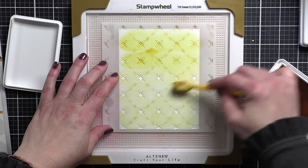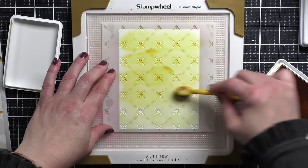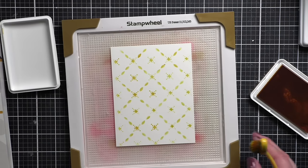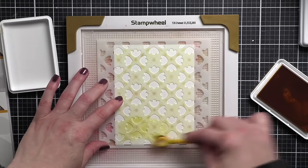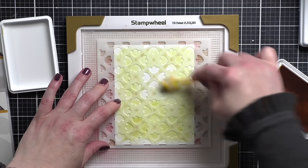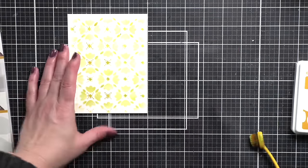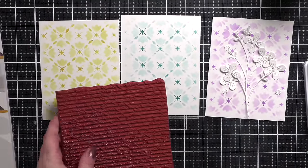If you guys have followed me at all, you know that I love a layered background that is one layer — whether that's stenciling and ink splatter, stamping and ink splatter, multiple stamping, multiple stencils, any combination of that. So we are going to take these backgrounds after we have them all ready to go and do a very subtle second generation text stamping over the background. It's going to reinforce that this stenciled image is the background of our card, not the focal point, and give a very fun pattern paper look to the design.